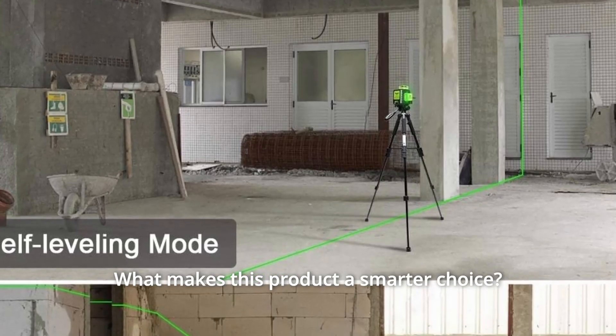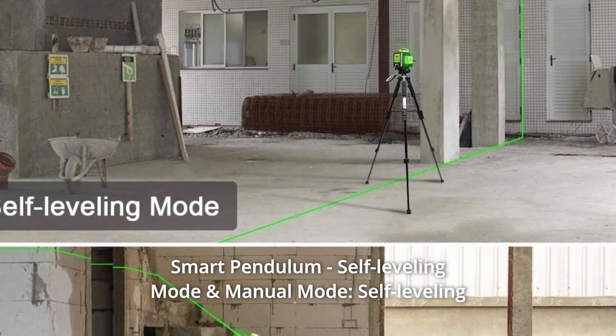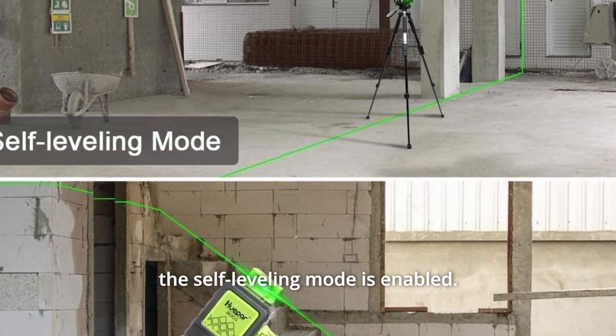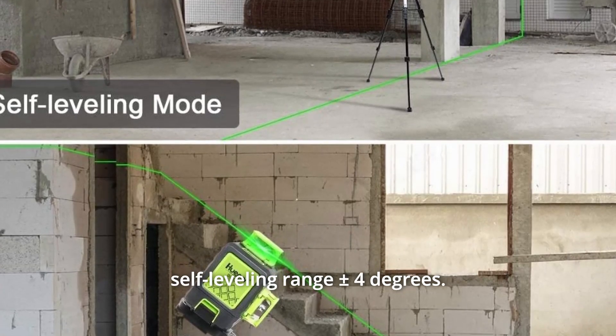What makes this product a smarter choice? Number 1: Smart Pendulum — self-leveling mode and manual mode. In self-leveling mode, when the laser tool is switched to the unlocked position, the self-leveling mode is enabled. The laser beam will flash when the tool is beyond the self-leveling range of plus or minus 4 degrees.